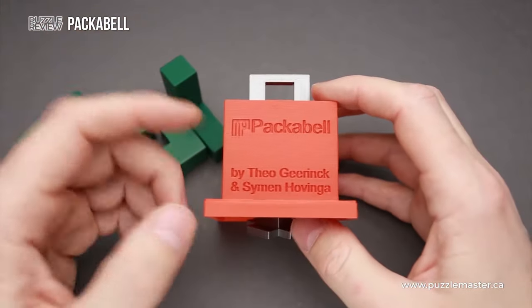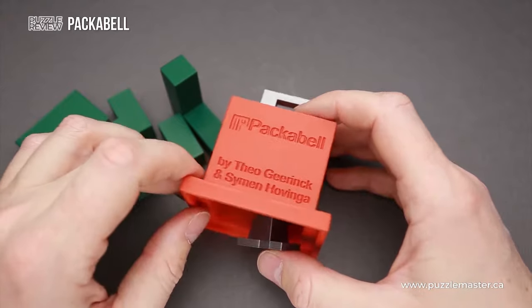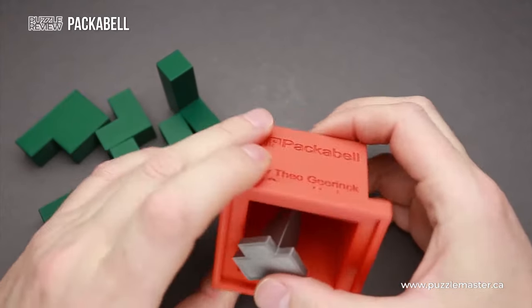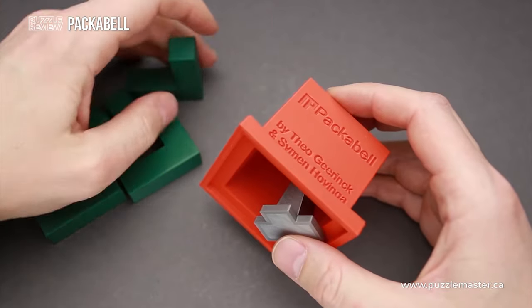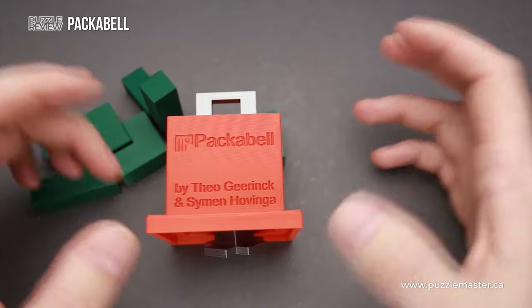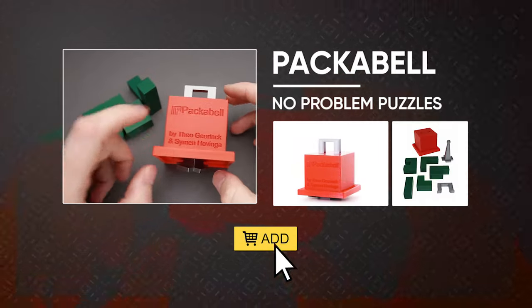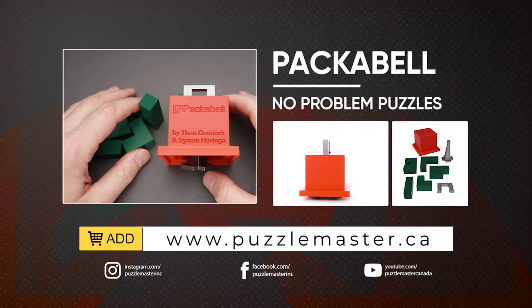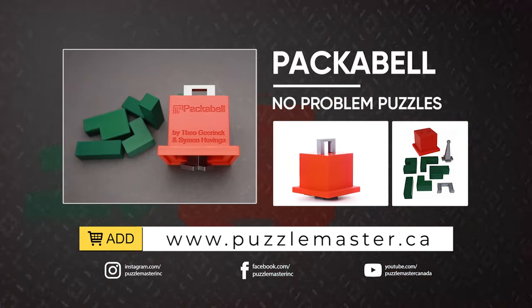Simon and Theo made a lot of interesting puzzles with restrictions that can be moved, and these puzzles are quite interesting to solve. I think it is some kind of a new type of packing puzzle with moving restrictions. If you like the Pekka Bell puzzle and you want to buy it, go to puzzlemaster.ca. See you next time.